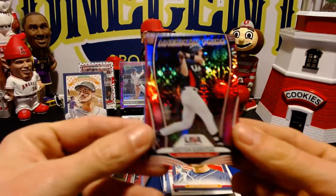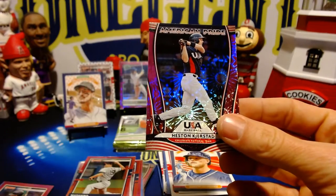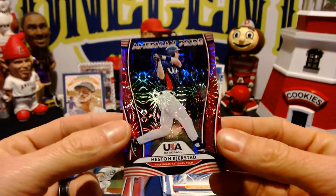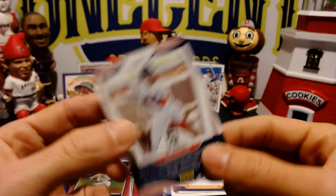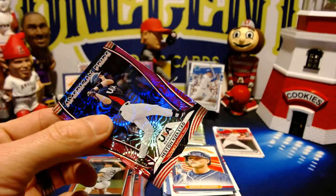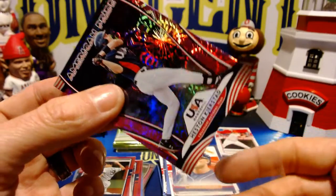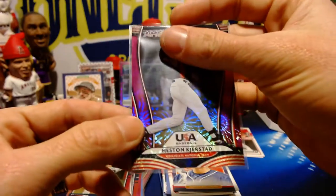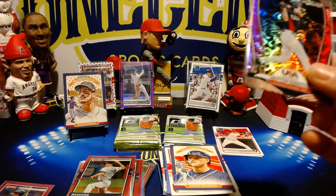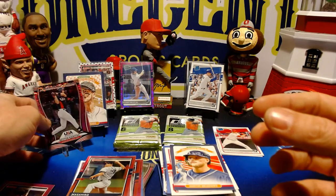And we have an American Pride card — this is Heston Kjerstad on the front and on the back, exactly who I thought it was: Joe Adell. This is our third American Pride in the box. A sweet one because of who's on the back — Joe Adell, uber prospect for the Angels.